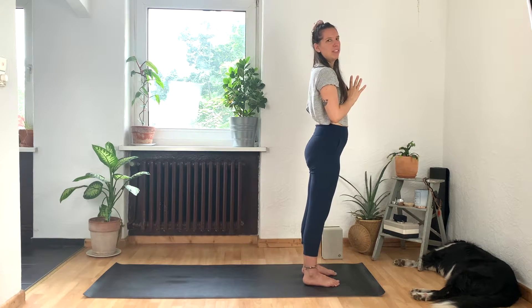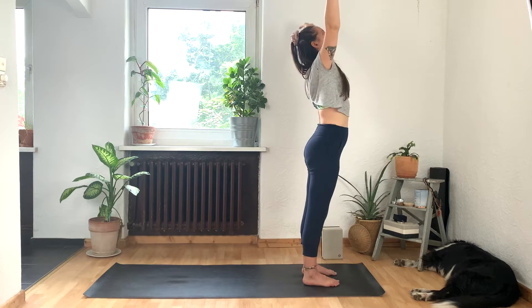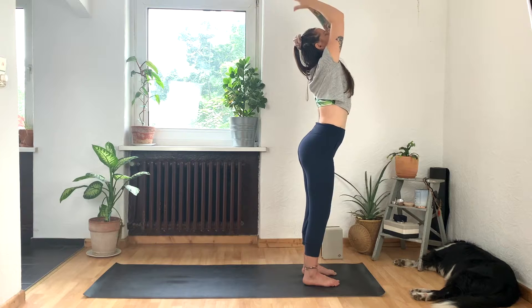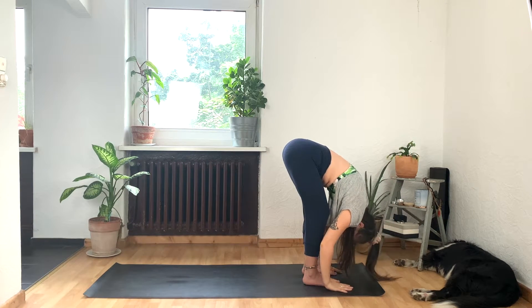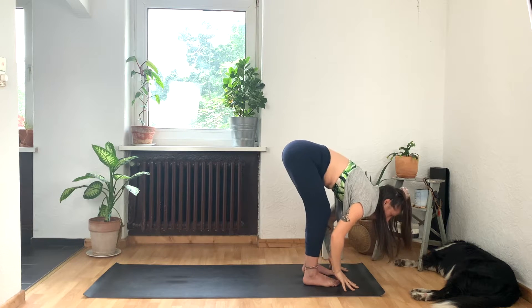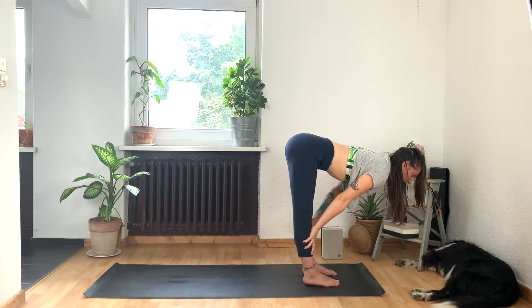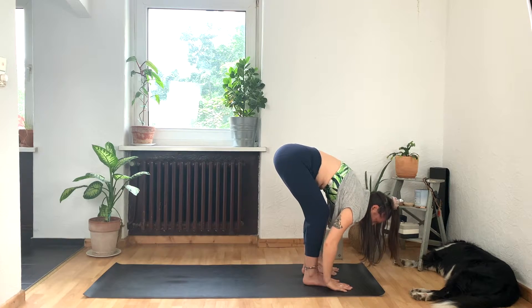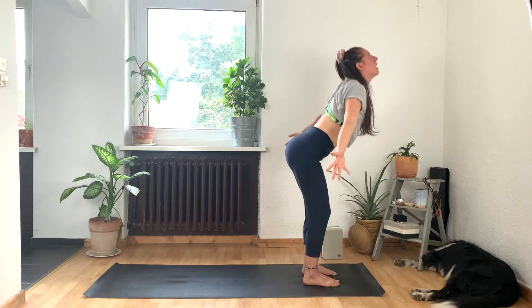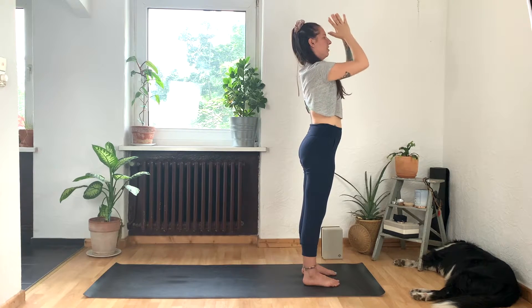We'll do that one more time. Inhale, arms sweep up. And exhale, long spine as you fold forward — bend your knees as much as you need to. Inhale again, find length in your spine. Reach your heart forward. Send your booty in the opposite direction. And fold. Press more into the heels as you bend your knees and reach your arms to the sky. Big stretch. Exhale, hands to your heart.